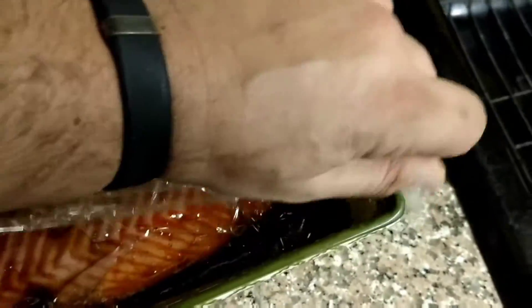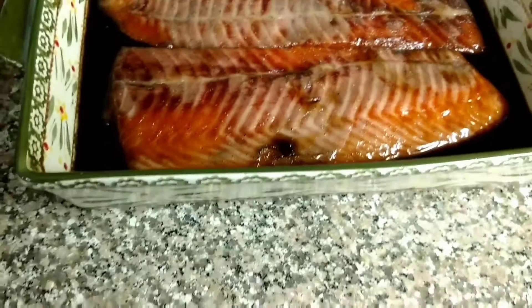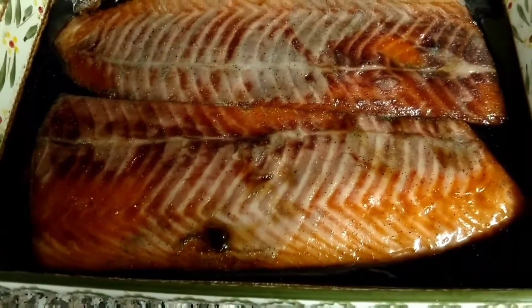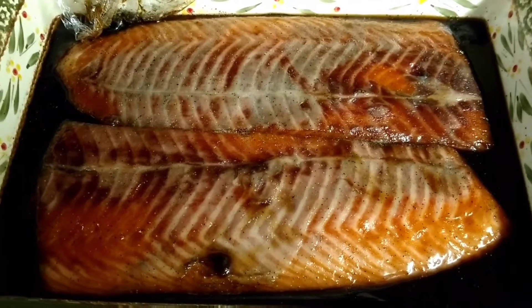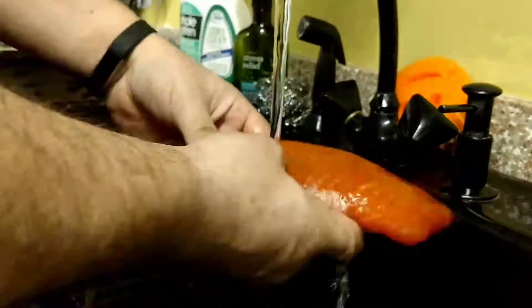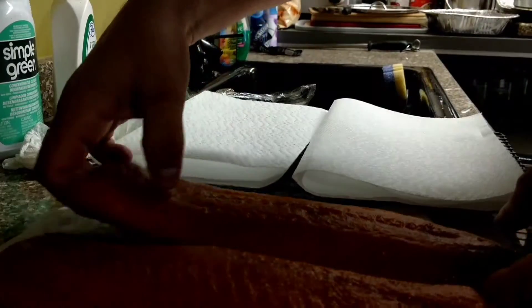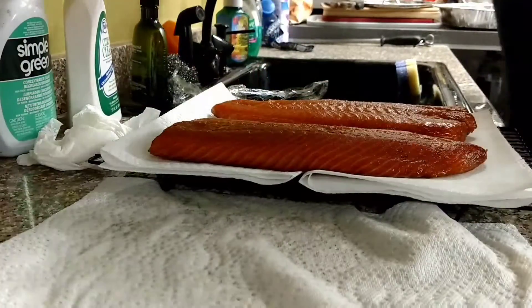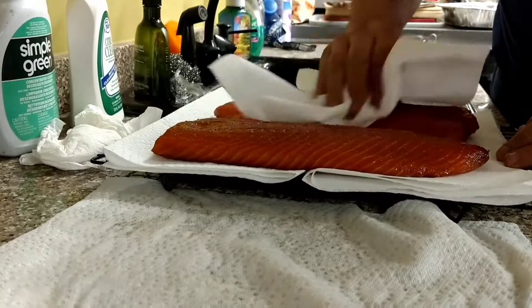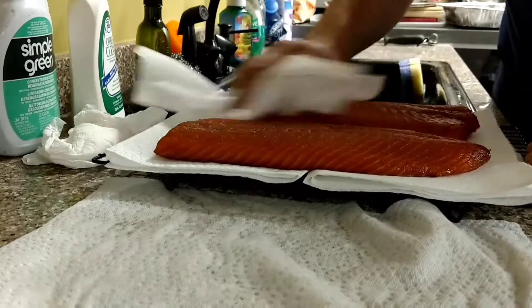I'm going to double wrap it just to keep all that air out. Look at all that water and liquid inside there. What I'm going to do now is rinse the fish and let it sit to get to room temperature for about a couple of hours before I put it on the smoker. I'm going to place them on a nice rack, dry them off as best I can, and let them get to room temperature before we get them on that smoker.